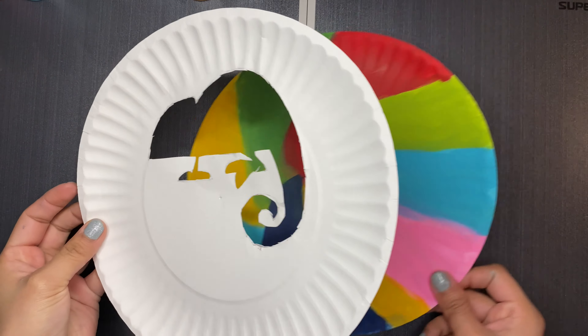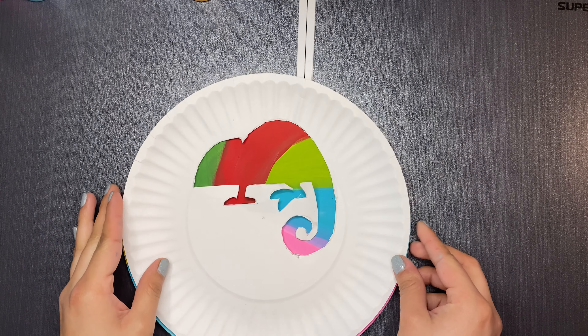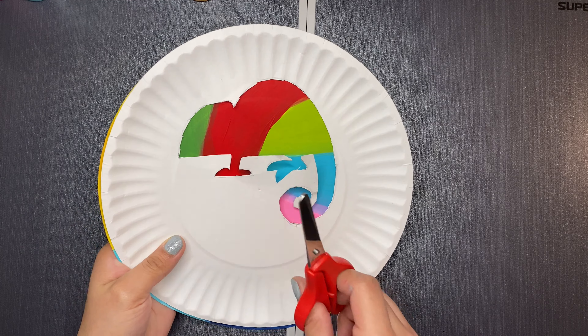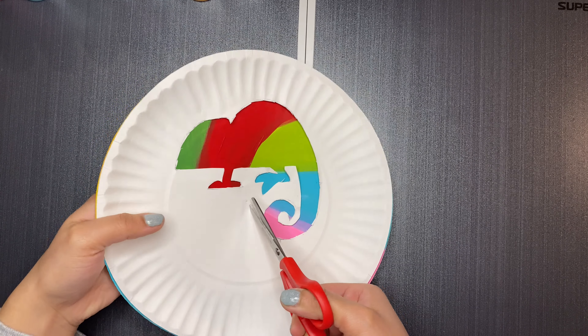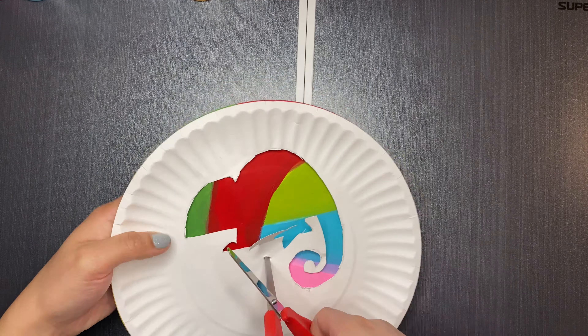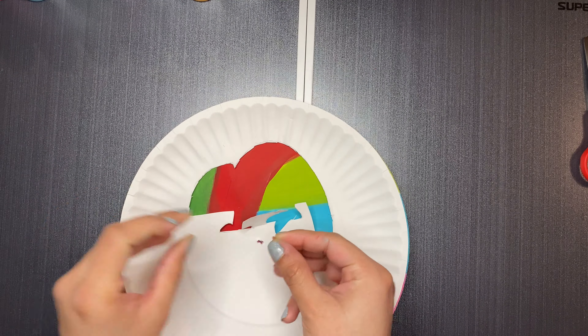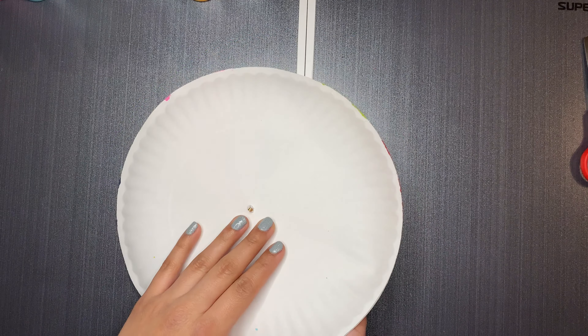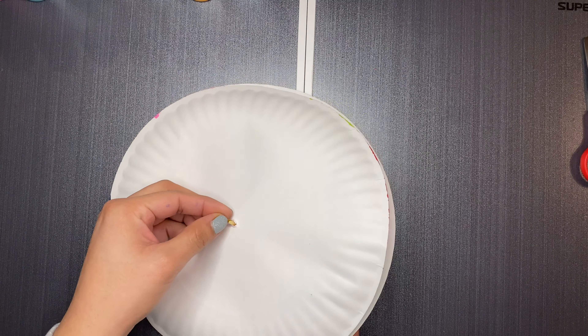The last step will be to place your plate over the colored paper plate, then carefully make a small hole in the center of both plates using your scissors — remember to have adult supervision. Then you will grab your paper fastener, insert it through the hole, and tighten it at the back so that both paper plates are secured together.